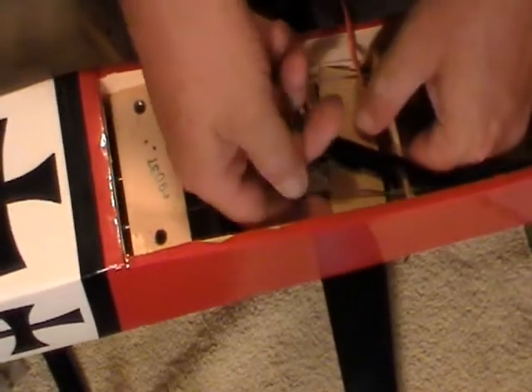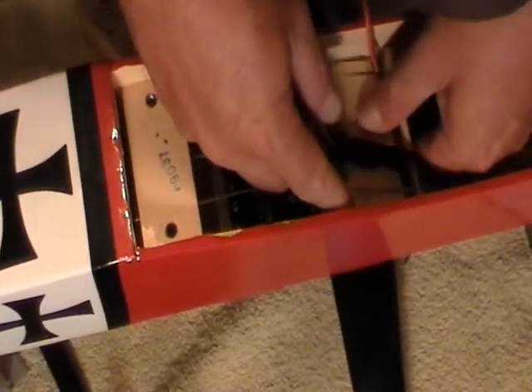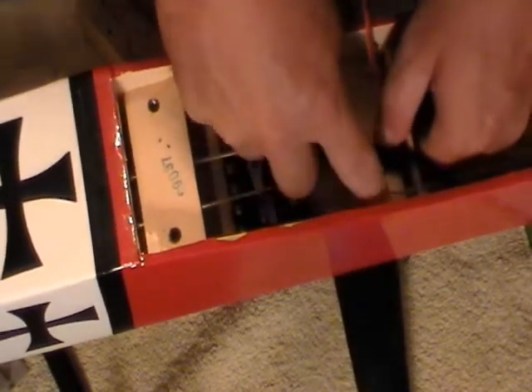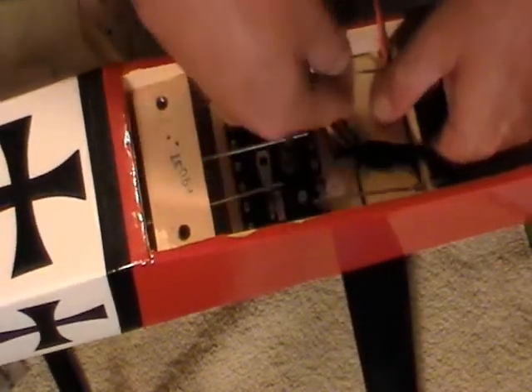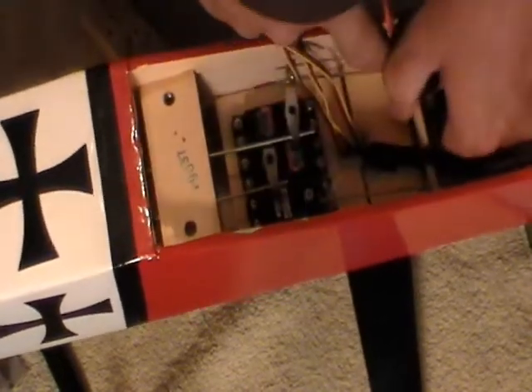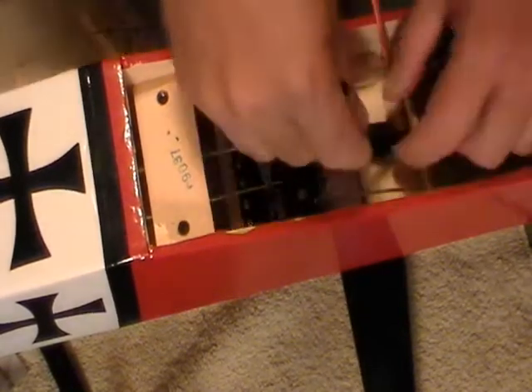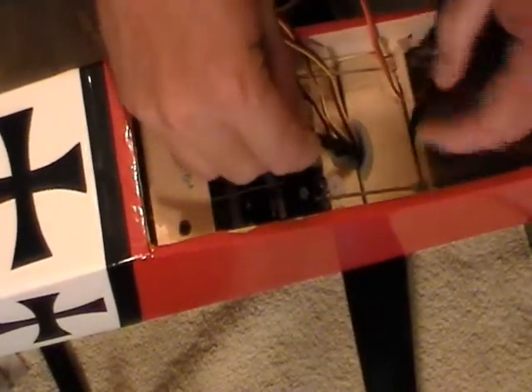We've got our rubber hose on this side. Now I'm going to put that back in there so I can get it to line up. I've also put a little piece of hook and loop around here for the receiver.